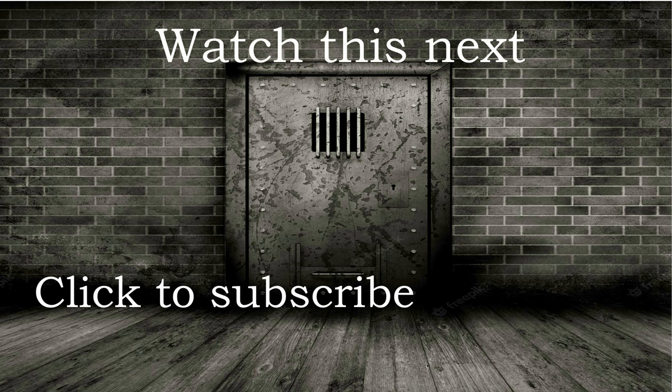Thank you so much for stopping by. I hope you enjoyed the story. I have a couple of other videos here I think you would like as well. I've also included a subscribe button — if you have not subscribed to my channel, I would love it if you did. Leave me a thumbs up, leave me a comment, and have a really great day.